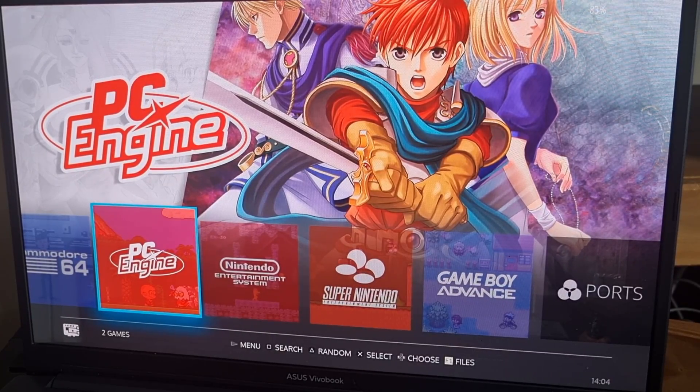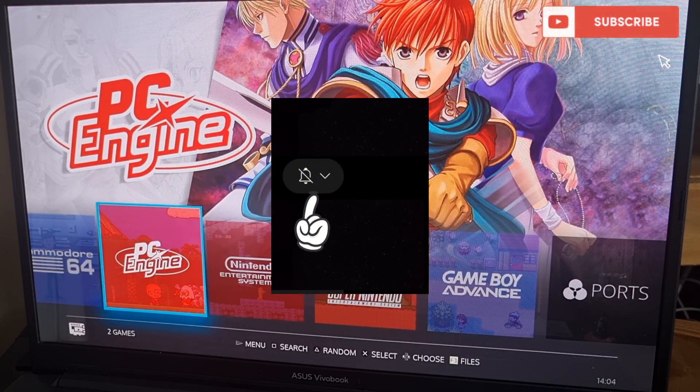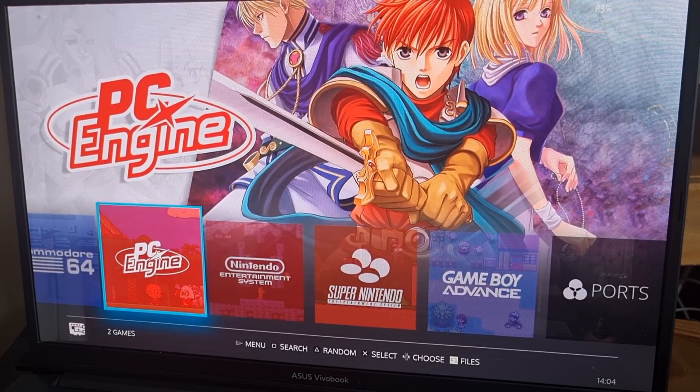Today I'm going to show you how to get GameCube up and running through Batocera. If you haven't yet checked out Batocera, be sure to check out my full setup guide I uploaded a couple of days ago, and be sure to hit notifications and also subscribe for more content on Batocera.